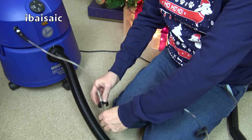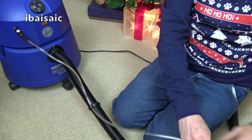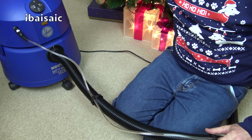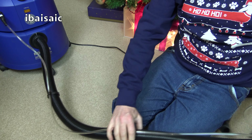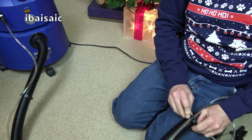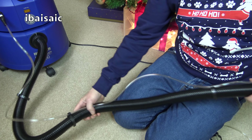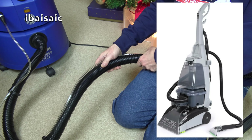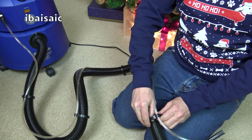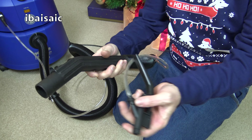It sounds okay — sounds how I remembered it. This is where you'd plug in the solution tube. So this is basically set up for dry use. I'll attach the wand — that's the way that goes in, and it must go that way because that part on the wand is what you'd slide into the bracket. There we go — that goes on there. That's better.